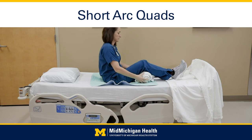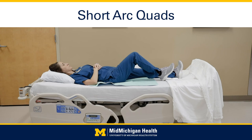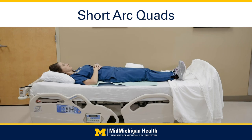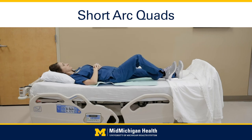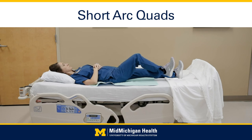Heel slides: gently bend the knee on your surgical leg by sliding the heel up towards your buttocks, keeping the heel on the bed. Don't let your knee fall in or out — keep it straight. Make sure you do not bend your hip more than 90 degrees if you have hip precautions. Hold for 20 to 30 seconds, then slowly return to straighten the knee. Do 20 times.